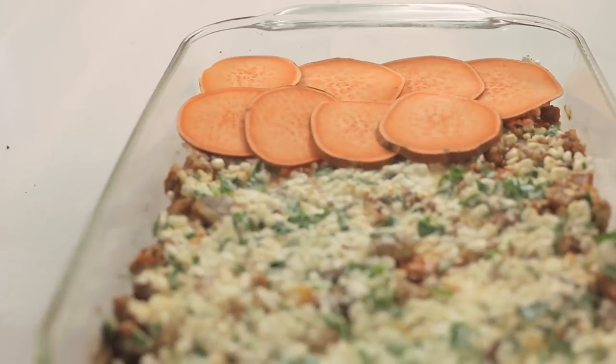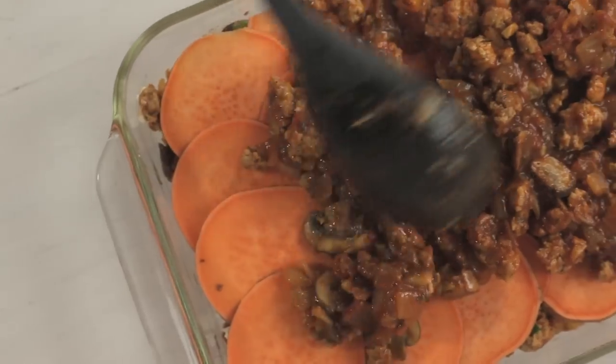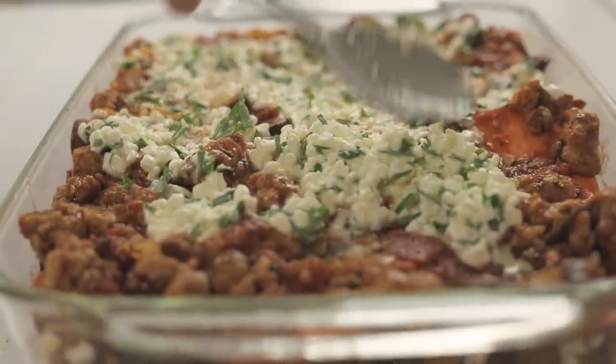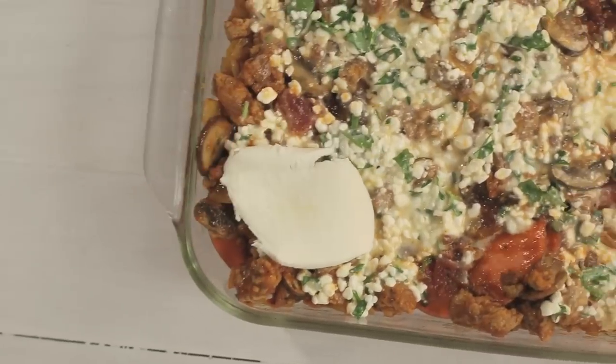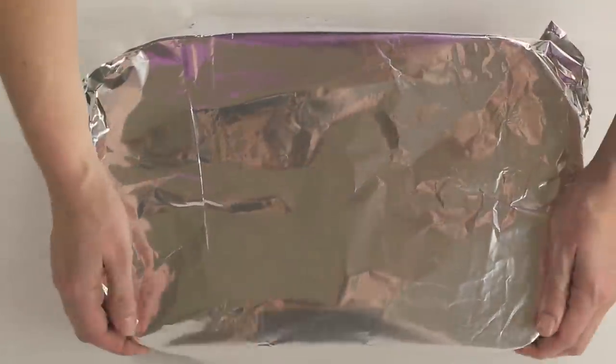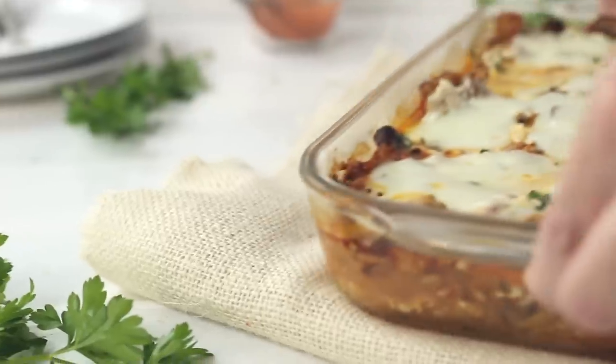Then repeat these three steps again with another layer of sweet potato slices, the meat sauce, and then the cottage cheese. Top with a thin layer of sliced fresh mozzarella cheese and then cover the entire casserole dish with tin foil. Place into the oven and bake for 30 to 35 minutes or until the sweet potato slices are almost fully tender.